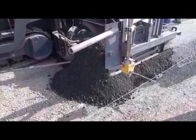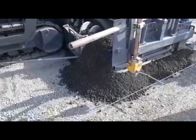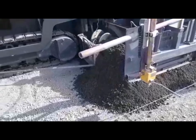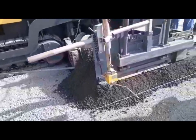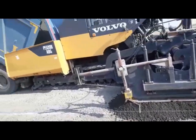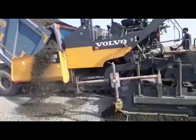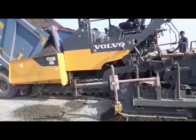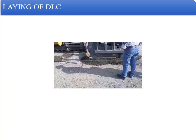In the back of the paver, this operation is shown in the video. There is a sensor which monitors the thickness of the DLC. Precautions have to be taken to avoid surface irregularities, as these will unnecessarily create issues at the site.